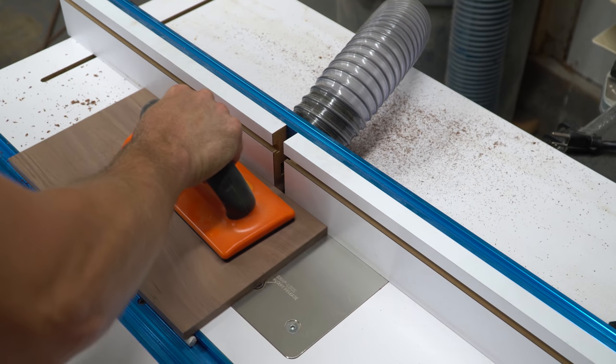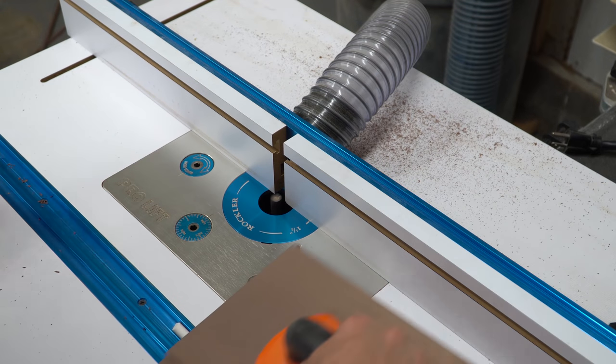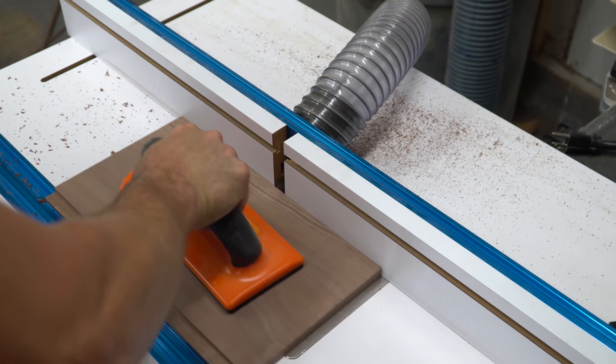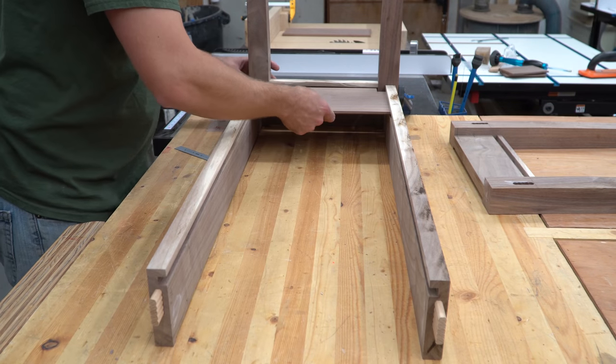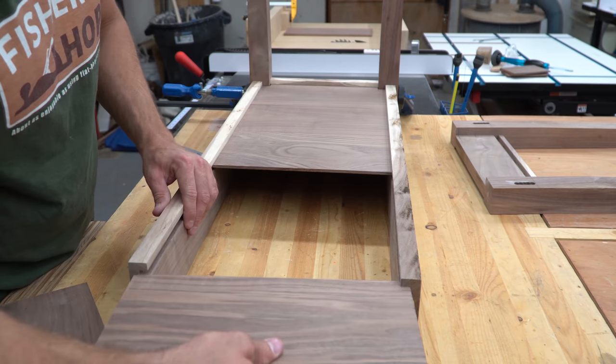With the straight bit in the router at a height of half the thickness of the boards, I ran one edge through, then flipped it over and did the same to the other edge. This left me with tabs that overlapped each other, a bit like a right-angled yin and yang. This way, there wouldn't be any gaps passing all the way through the bottom. I also left them just sloppy enough that any expansion would just snug up the fit, instead of trying to split the table apart.